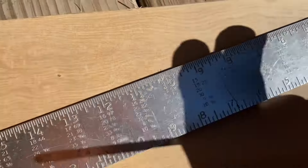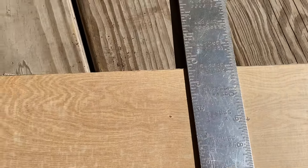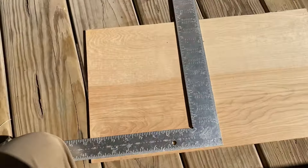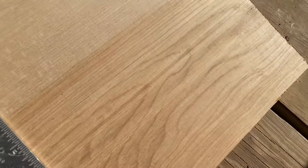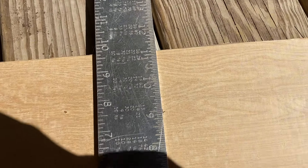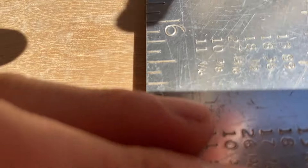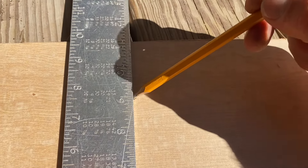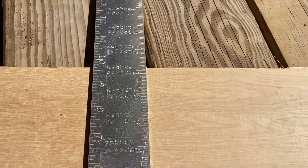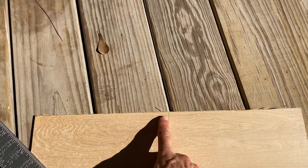So once you've marked your spot or spots depending on what you're trying to do, take your square and square it off with the edge of the board and make it meet where that mark you made is. And since it's square, now you can just draw a line from there to the edge. And now that line right there is dead center.